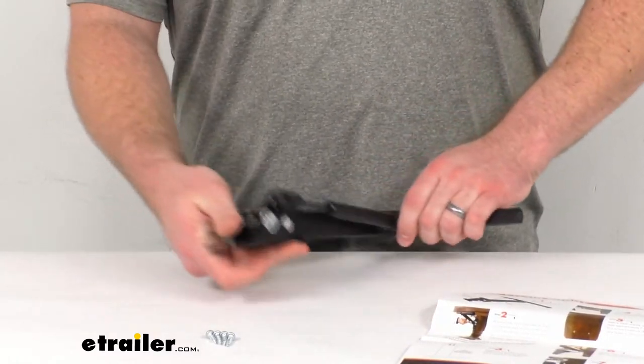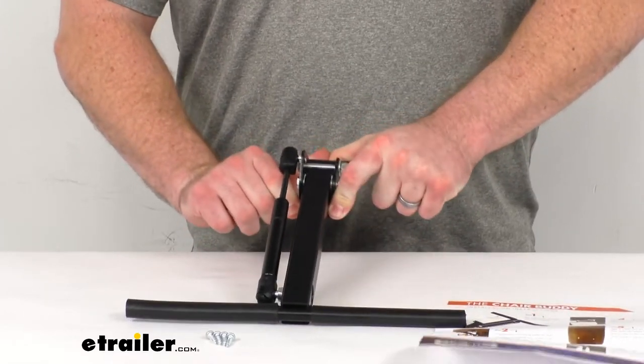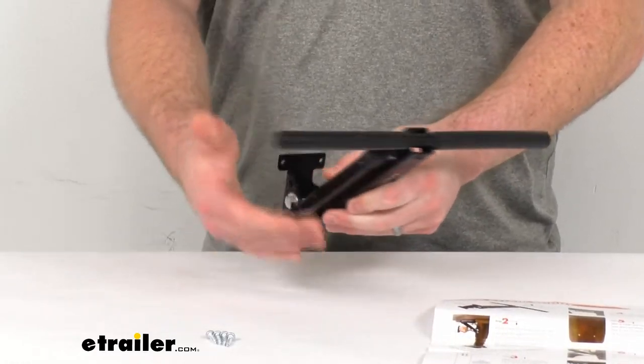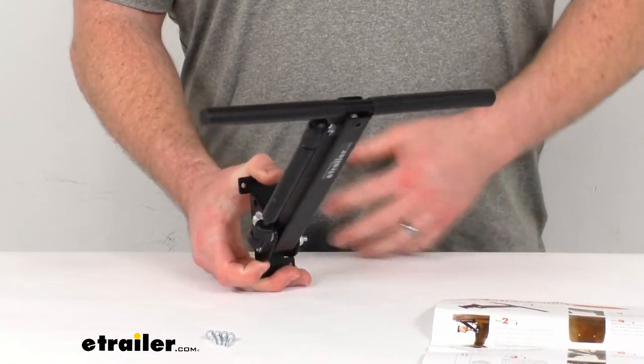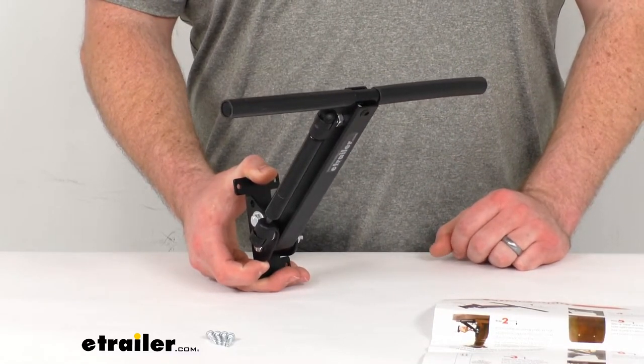Then when you're ready, you can simply push it back up into the disengaged position, which will be much easier for you than it is for me once you have this mounted in place. And then it's going to be up and out of the way again, so you're not going to have to worry about hitting your knees on it while you're at your table enjoying dinner.